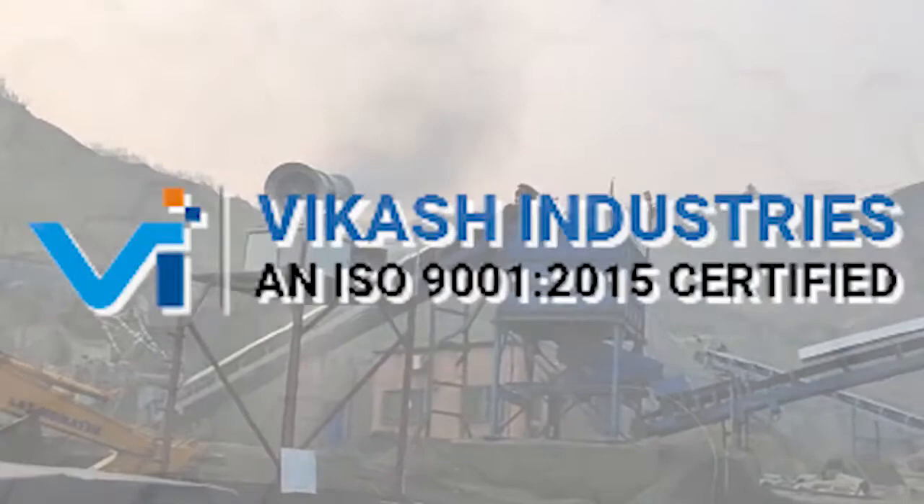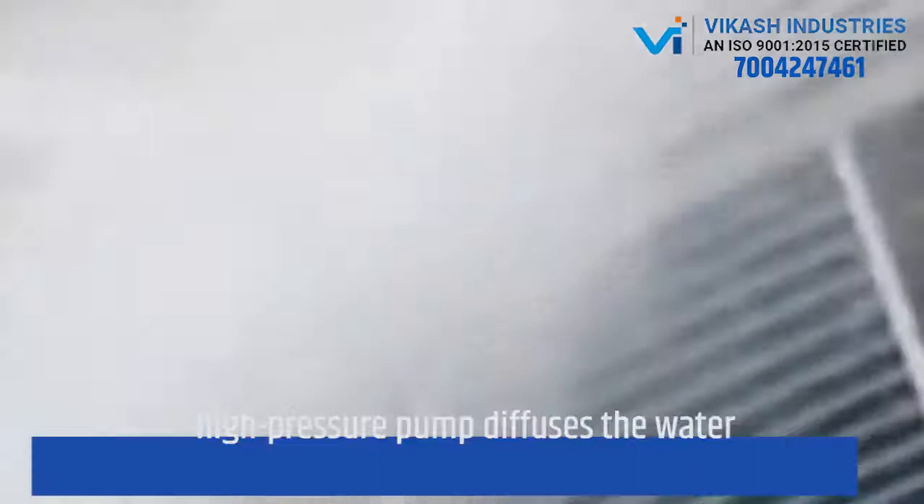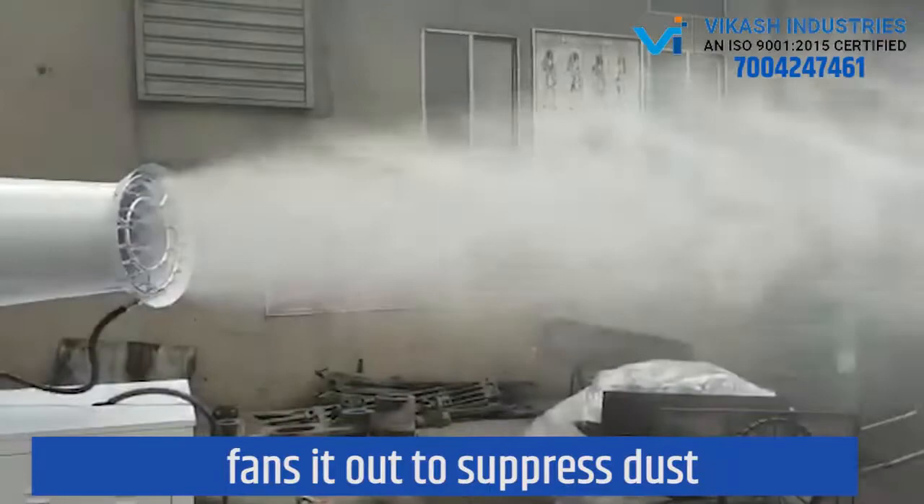Reduce dust in gear area by utilizing the cannons by Vikas Industries. By using liquid automation and air jet, a high pressure pump diffuses the water and fans it out to suppress dust.